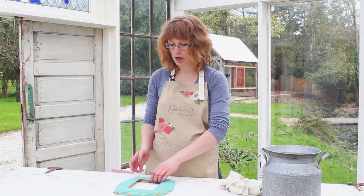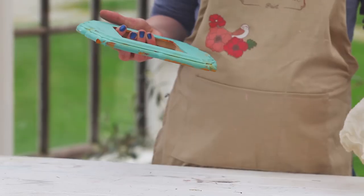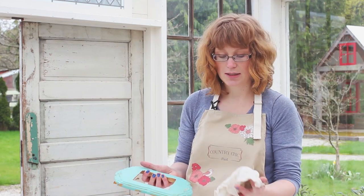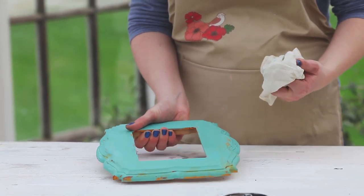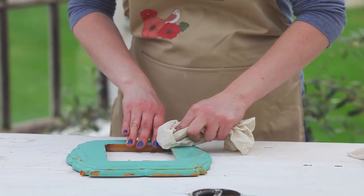Our frame has now dried — it's been about 30 minutes or so since we painted it with bliss — so we're going to use a damp cloth and distress it. Since this is a three-color distressing, we're going to reveal some of the fresh mustard as well as some of the cranberry sauce underneath.